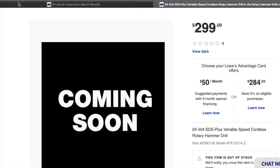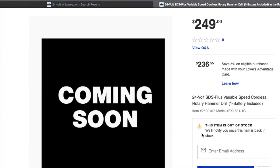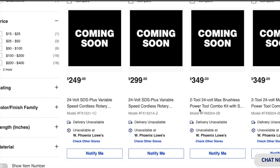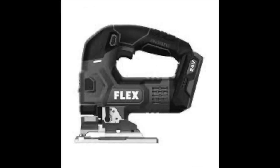Hopefully I can get my hands on some of these tools. There are two different listings for the same rotary hammer tool. One is the bare tool for $299, and another listing at $249 includes one battery. Then there's a $349 two-tool brushless combo kit with charger and two batteries included.